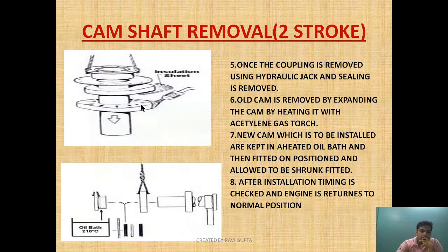The damaged section is brought to the workshop. Suppose this is the fuel cam which is damaged — we heat it up with the acetylene torch and as it expands, we take it out. After that, we place the new cam. The new cam to be installed is kept in a heated oil bath at over 210 degrees Celsius for a period of time so that it expands, and then it is installed onto the camshaft section.